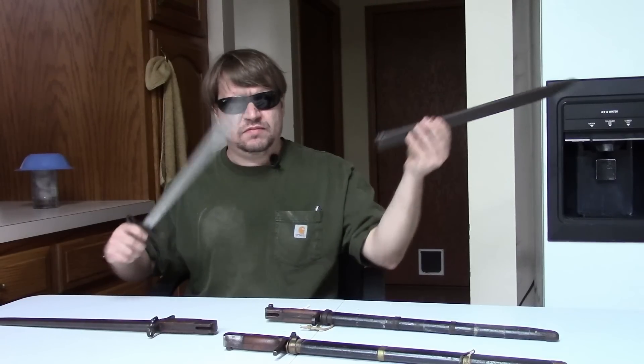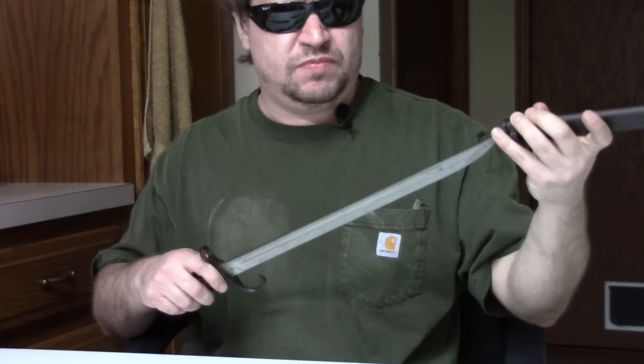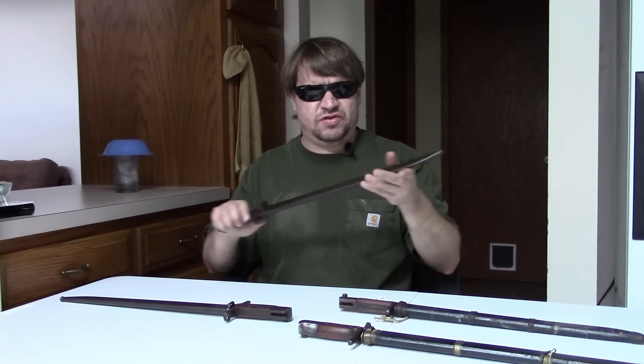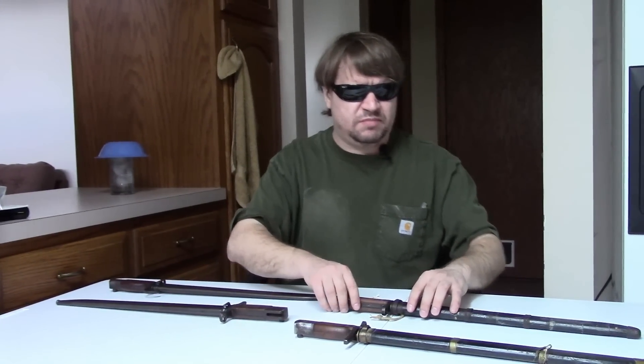Here's the early one with the shiny blade — very well made. These bayonets weren't just made for show; they were made for actual use. They're made of very good steel, and soldiers were trained on how to use them in combat.